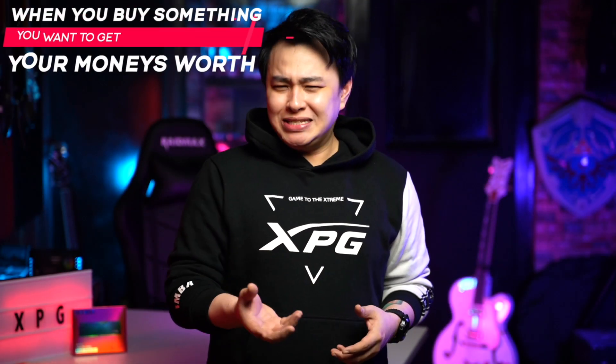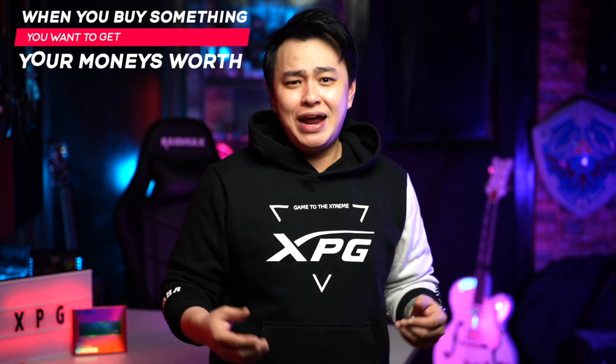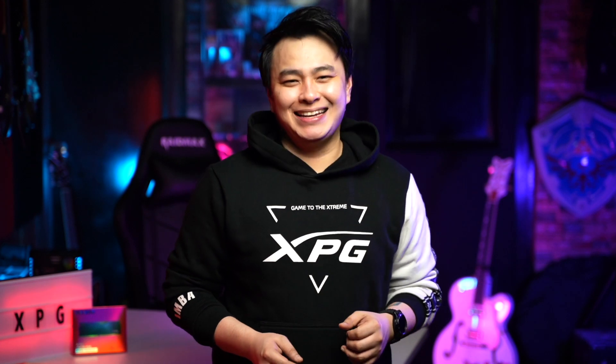Do you like wasting money? Guess not. So when you buy something, you want to get your money's worth, right? Same with our gadgets. I mean, you're not going to buy an overclockable CPU or DRAM without actually having the intention of getting a boost in your performance. And to that I'll say you're welcome, because in this video I'll show you how easy it is to do exactly just that.